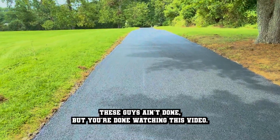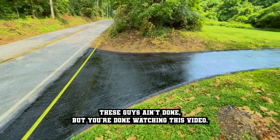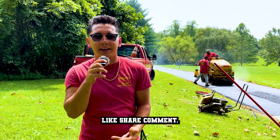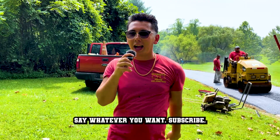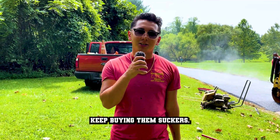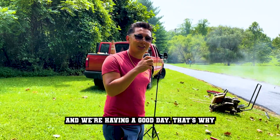They're done sealing it. You're done watching this video. Have a good time. Please like, share, comment — say whatever you want. Subscribe. Look at our merch — Tearing It Up merch. Keep buying them and we're having a good day.